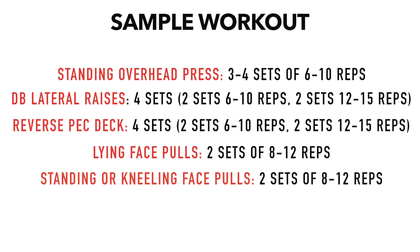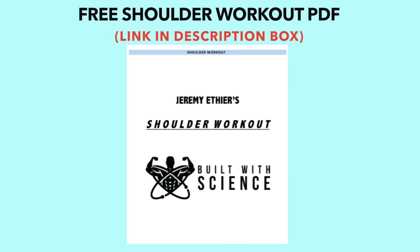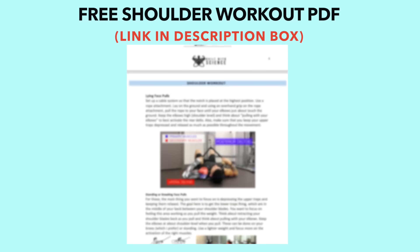To wrap this all up, here's a sample workout you can do using the exercises previously discussed. Feel free to swap or add exercises or split the workout in half if you're training shoulders more than once a week. Keep in mind this is just a recommendation, and the optimal number of sets and reps will vary individually. I'll also leave a link in the description box where you can download a full seven-page PDF of the workout, which will include exercise pictures and tips.